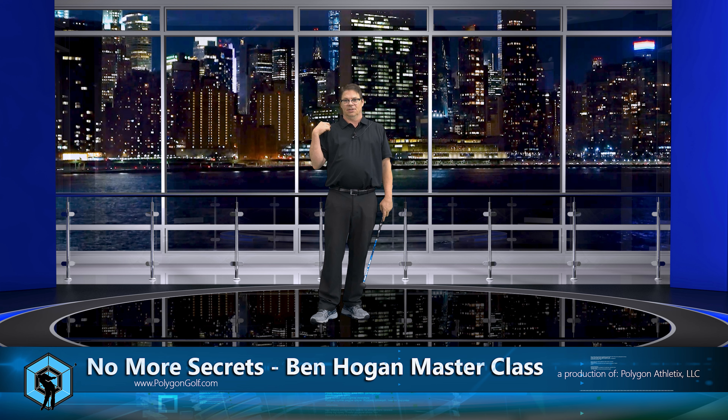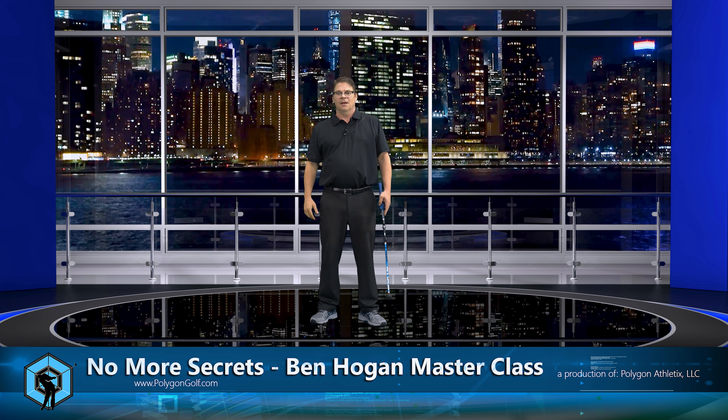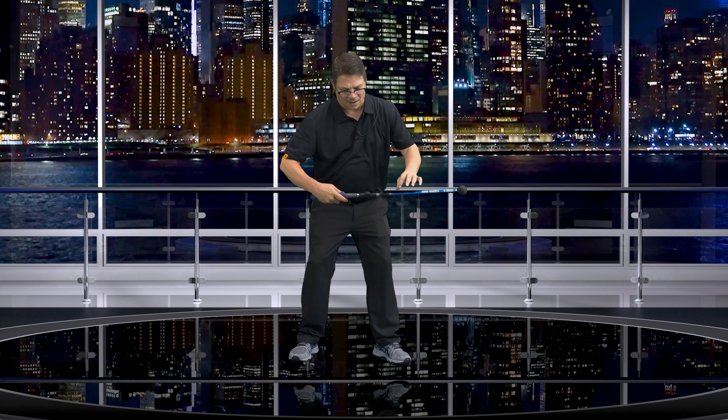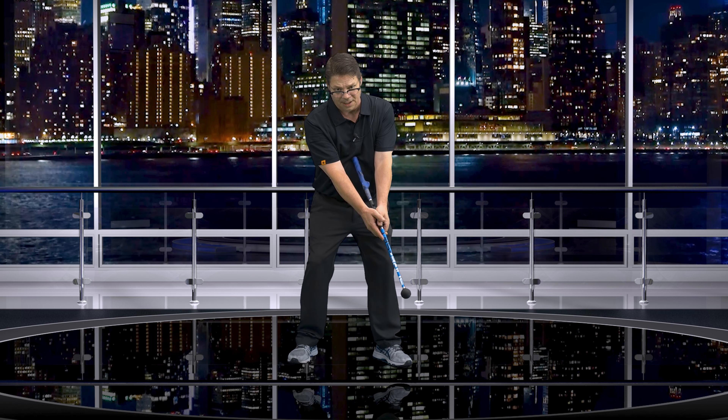If you haven't seen it yet, go back and watch the trail shoulder high, lead shoulder high, trail shoulder low video because it's really going to help you out. But if we can think about a line being right here, so it'd be horizontally parallel to the base of my rib cage. Now when I get set up, I'm right here — this line is now in line with the bottom part of my rib cage.